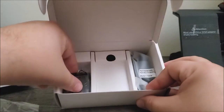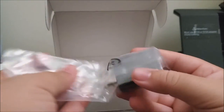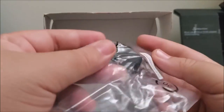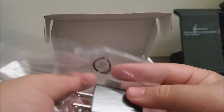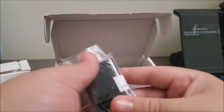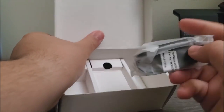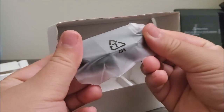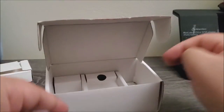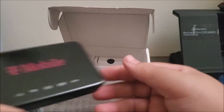Next we have the wall adapter — there are no specifications listed about it. And last but not least, we have the Type-C cable to charge the hotspot itself. That's all that comes in the box.